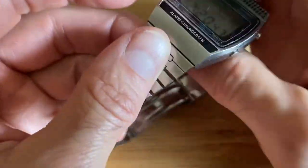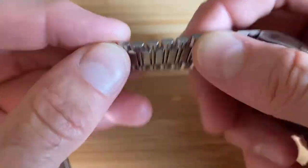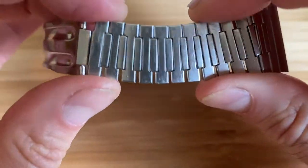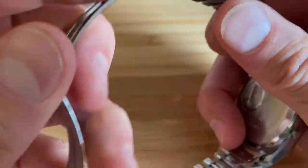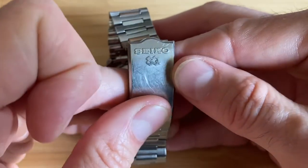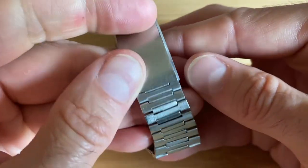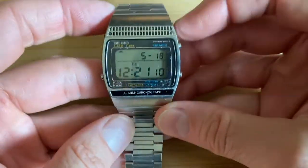The bracelet is actually quite lightweight — very thin folded links and extremely flexible. You can see it feels almost chintzy, but it is very comfortable though. And it says Seiko SQ. On all quartz Seiko quartz watches, a lot of them have this.